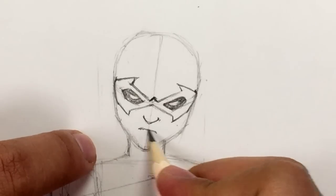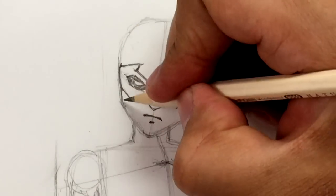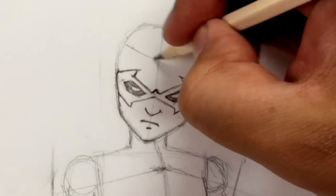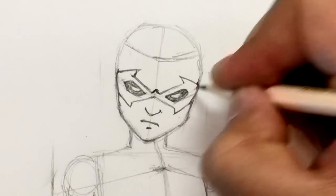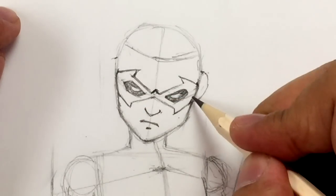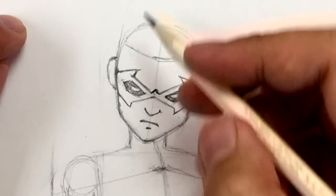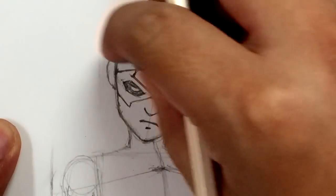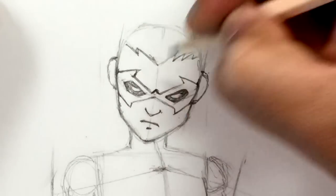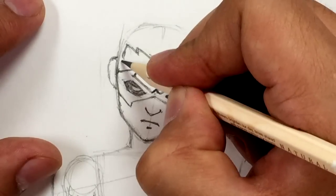Now we're going to draw a pointy nose — it pretty much looks like a V with two tiny little straight lines at the edges. Then we're going to do a frown and a little line underneath. Let's shape the jaw and the chin. Right around here is a good spot for the hair — draw the hairline going back. Let's do the ears: just above the cowl about that much, we're going to start the ear and close it right around here.